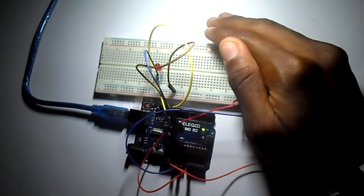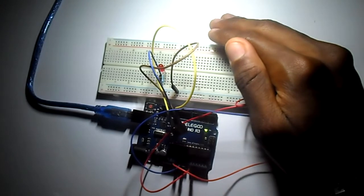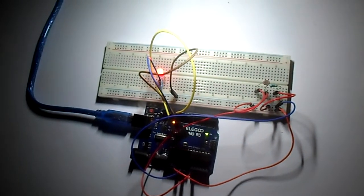Now I'm going to remove the ambient light and use another light source in order to test the code.